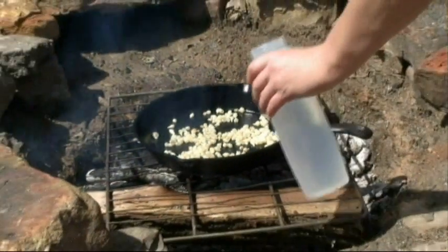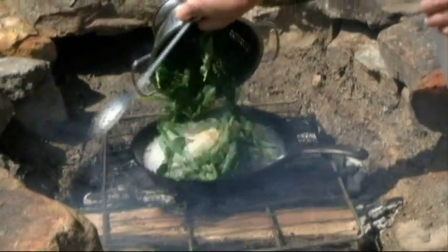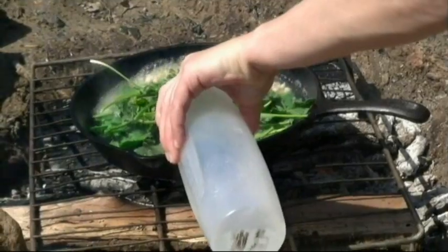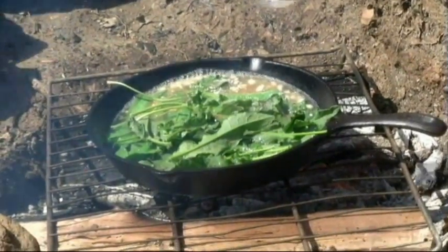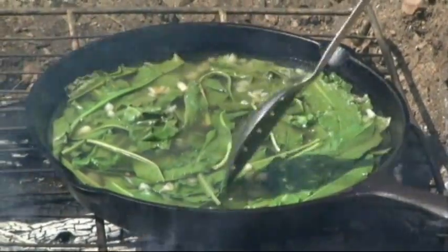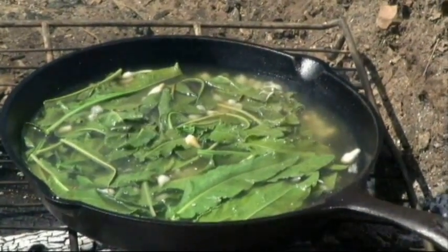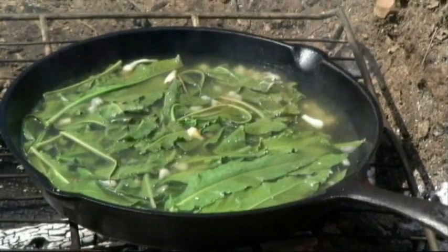The next step is to simply add water and add some freshly picked dock leaves, and we're going to let this come back to a boil. If you notice, the water is slowly coming back to a boil and the dock is changing color along the edges. It doesn't take long at all for dock to cook up — it takes on the same texture as cooked spinach. Once the leaves are all dark and wilted, your dock is ready and then we'll be adding the noodles.